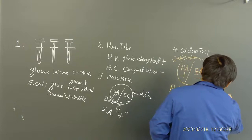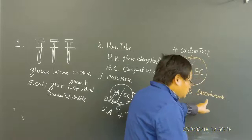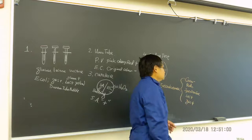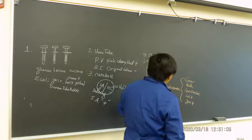We will also do the Enterotube test because the name is 'enterobacteria' — this is difficult to differentiate because all these bacteria are gram-negative, rod-shaped, and facultative. Some are lactose fermentation positive and gas fermentation positive. It's very difficult to differentiate them, that's why we use the oxidase test — it can do a very easy clinical identification.